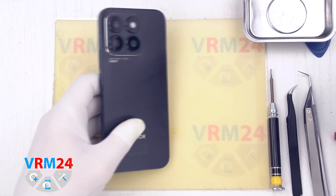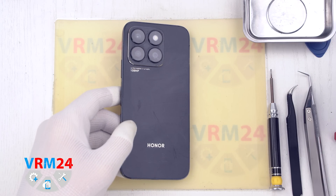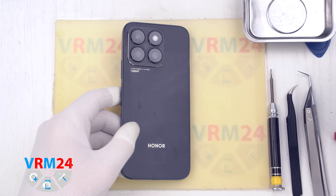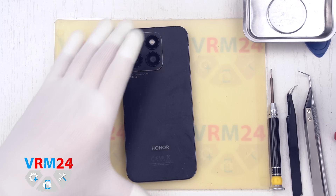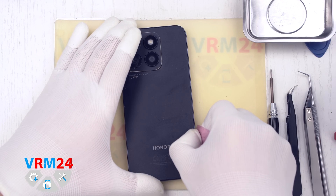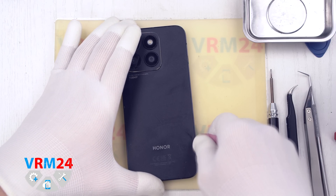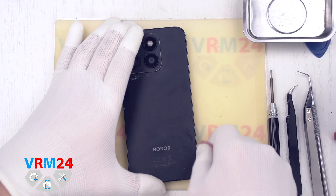We preheated the back cover to 50 degrees Celsius or 120 degrees Fahrenheit to make it easier to detach. We use a thin plastic film carefully inserted into the gap between the back cover and the middle cover, and run it along the edge to detach the back cover.